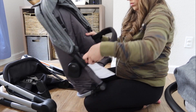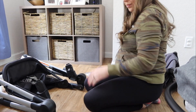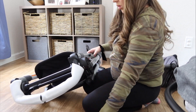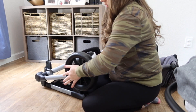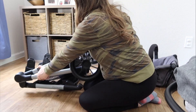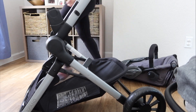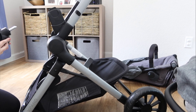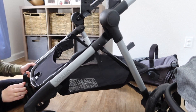First off, assembly is so easy. All you have to do is push in the wheels — they click in and that's it. Same with the seats, you just click them right in and click them out. The buttons I will say are a little hard to push right now; I'm guessing they will be a little bit easier as time goes on, but you've got to really push them to get the seat in and out.